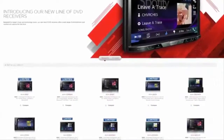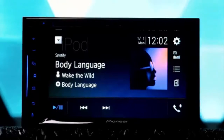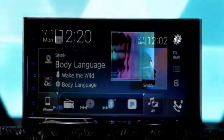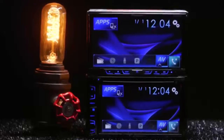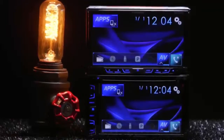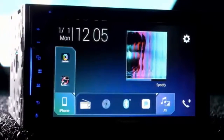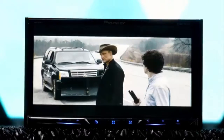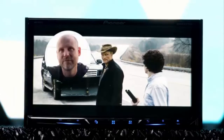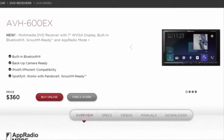Pioneer's 2018 lineup brings new models including the EX series. Two additions are the AVH-500EX and the AVH-600EX, which have replaced the AVH-390BS and AVH-490BS. Both are double-DIN CD receivers with clear resistive touch screens and built-in DVD players. Let's go over what makes them different.